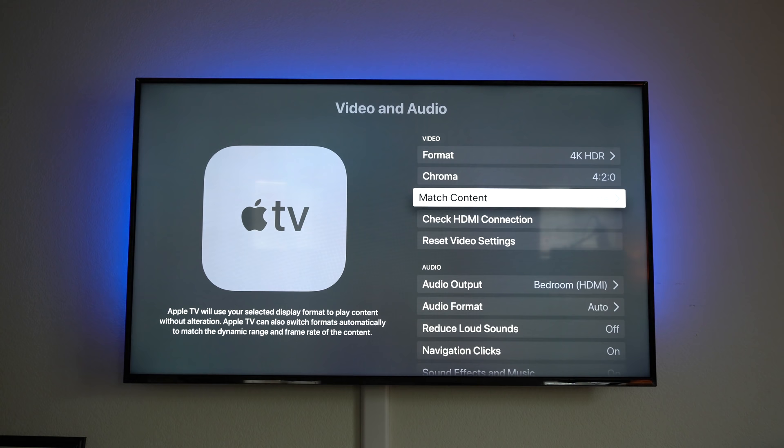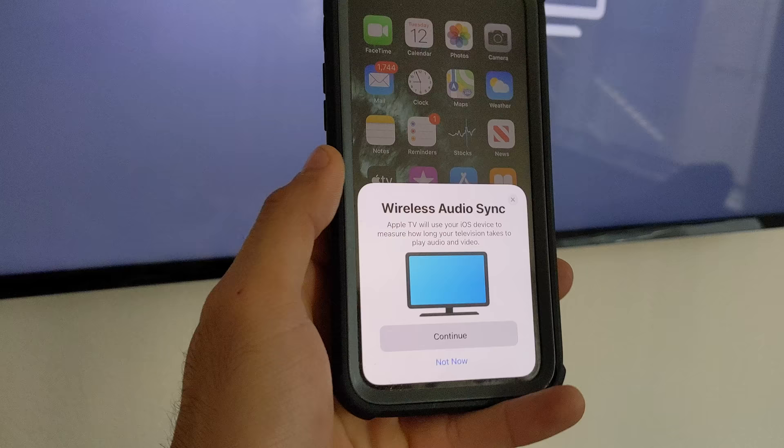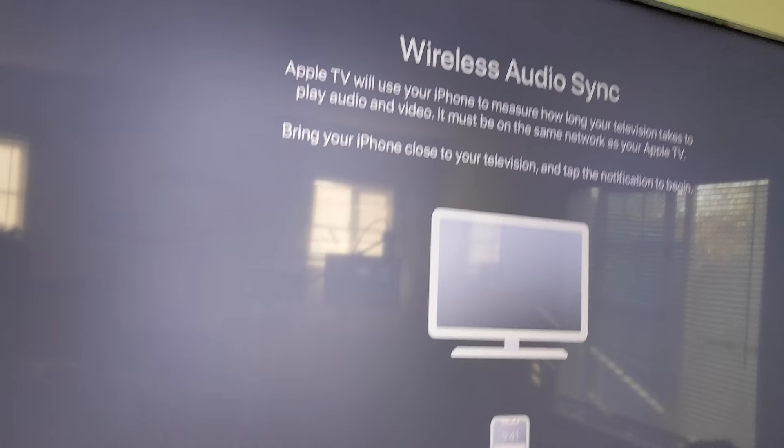Still in this menu, I also recommend performing the Wireless Audio Sync test. Whenever you have AirPods or another device connected for audio streaming, this feature will utilize the microphone on your Apple device.